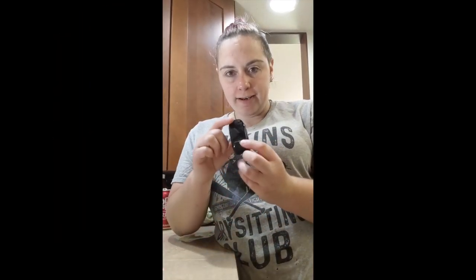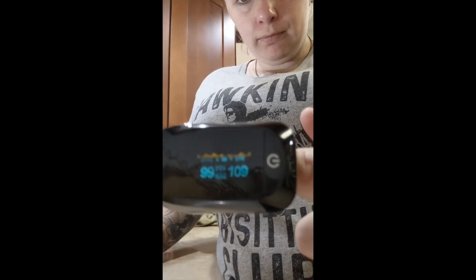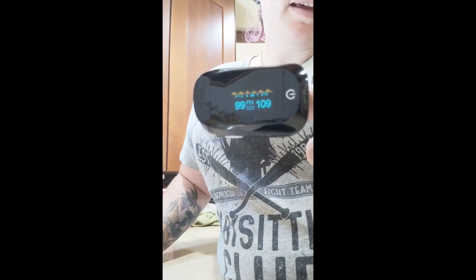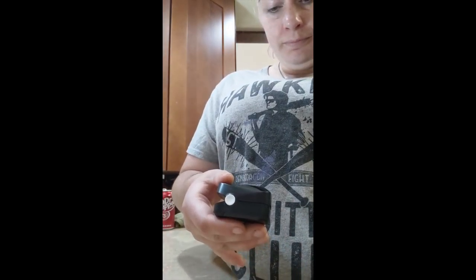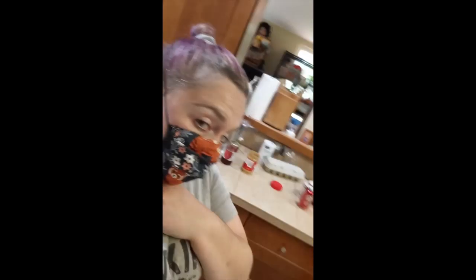Here is my initial read: 99. I forgot to mention, the mask is your standard double-layer cotton elastic, plain jane pleated mask.